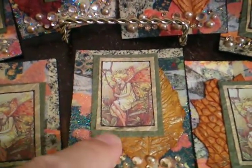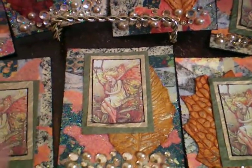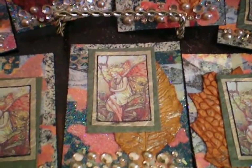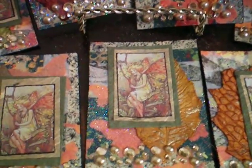I did not do the distress ink on the handmade papers, because the yellow — the first layer under the fairy — is very thin. It's Mulberry paper. And then the other paper is a heavier, textured paper.